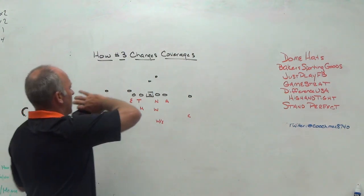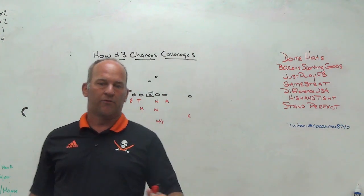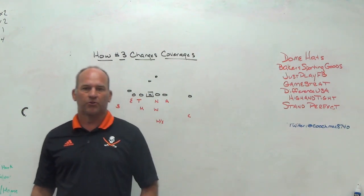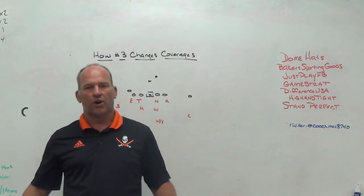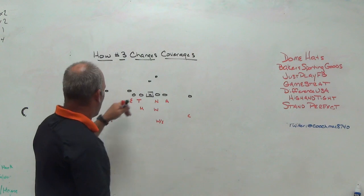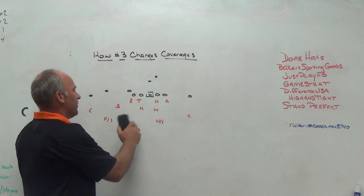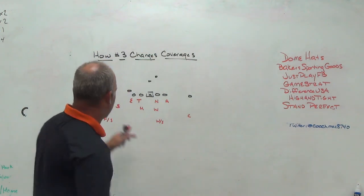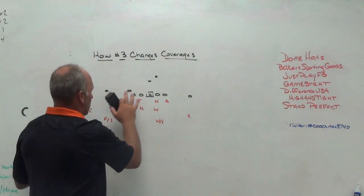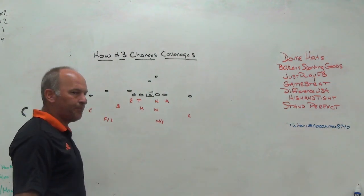We're going to take a look at where number three could change the types of coverages that we play. This is something you would look at on film and explain to your guys — how players could make their checks based on where number three is. You need players that understand formations and what you're trying to do. For us as a middle-of-the-field open, split-field coverage, quarters-based toolbox team, where three is is going to dictate the coverages we like to play. The first issue you'll always run into as a quarters team is that technically the Mike linebacker on the front side has to play three vertical. If three is an attached tight end or in the core and you're okay with the Mike playing three vertical, you could play your core coverages to the front and leave your weak safety to the back, with the Mike responsible for three vertical.